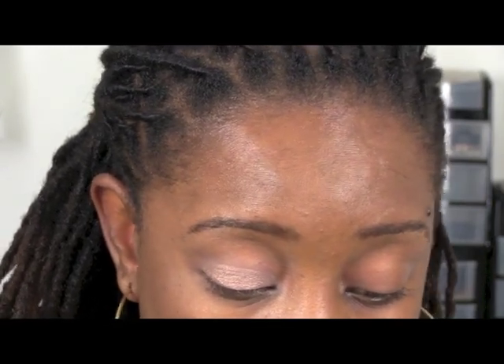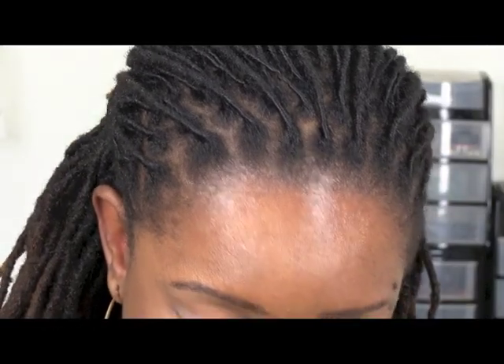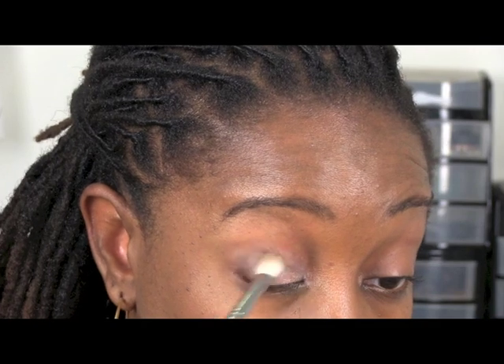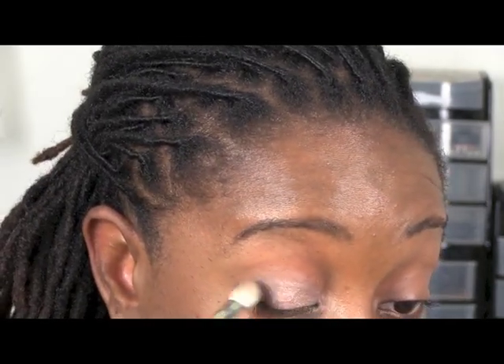Then I'll apply using the C433 Pro Blending Brush from Crown Brush. I'm going to use MAC Shadowy Lady — it's like a really dark eggplant, definitely one of my favorite colors. I'll pick up a little bit of color on the brush and just apply it in that outer corner, kind of packing it on and bringing it around into the crease. You can intensify it and add more color, and all of this really takes shape once you apply eyeliner and mascara.